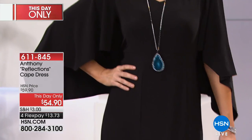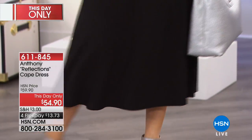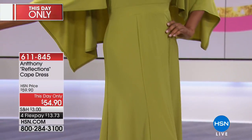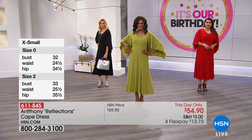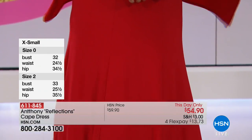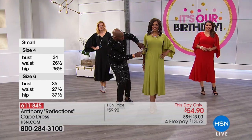It has a really couture feeling to it, like something you would see off a runway. But it's so functional and practical for all American women — all the little bits of our bodies that we're not so happy with. This dress really camouflages and complements. It gives you a waistline, a natural hip line. I love the way you put the waistline up under the bustline.